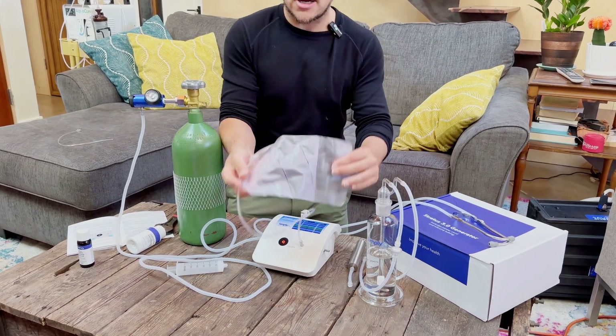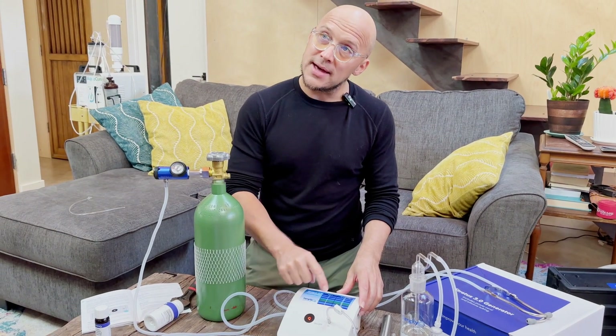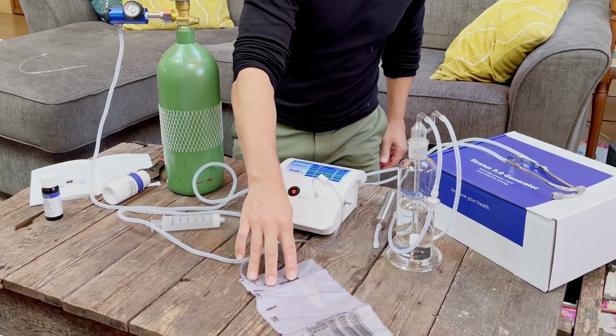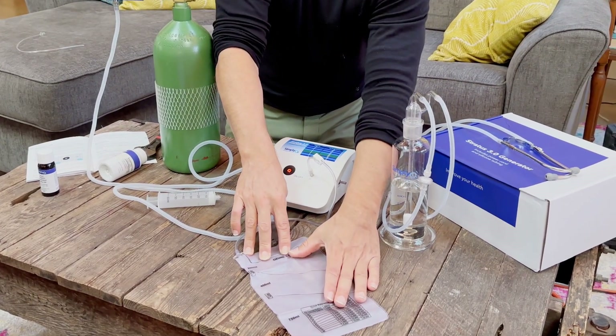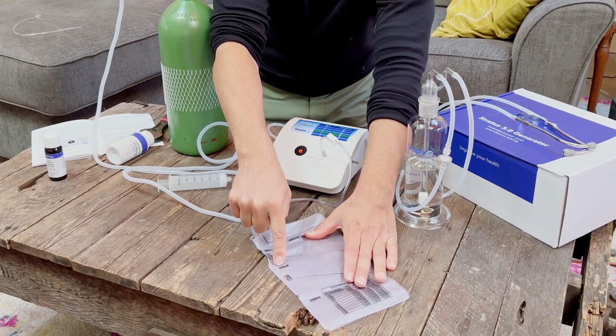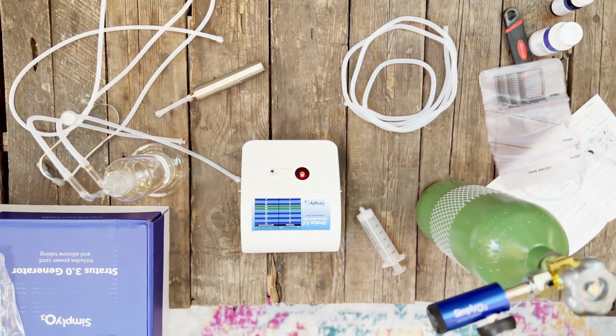Same setup — the luer lock connects to the front of the device, the bag is set up and ready to receive ozone. Using the flow chart, I'll research what gamma I want to use — how strong for my body. The bag is marked very clearly with 200 milliliters, 400 milliliters, and 750 milliliters, providing a standard so you can dose yourself systematically rather than guessing.